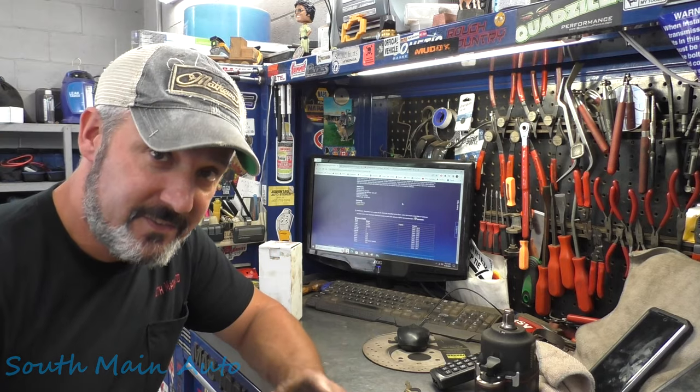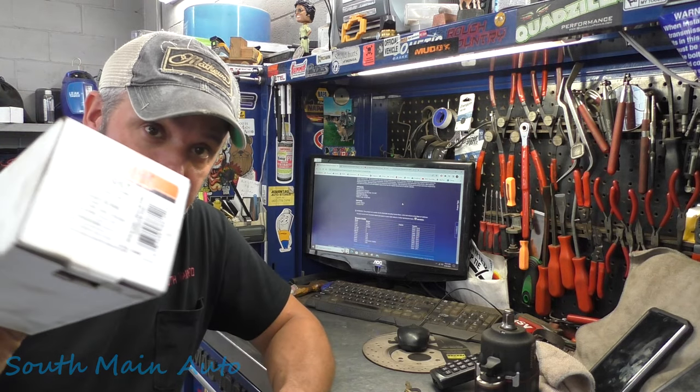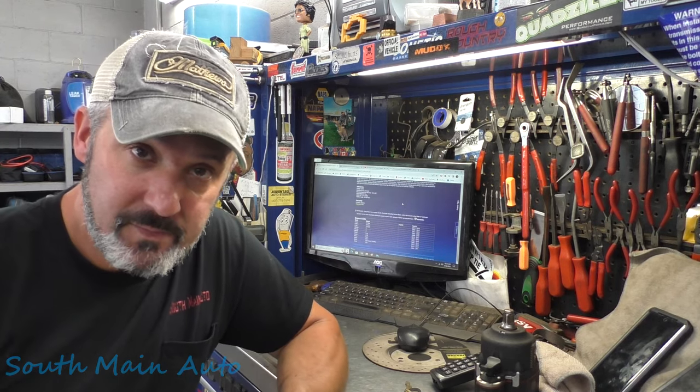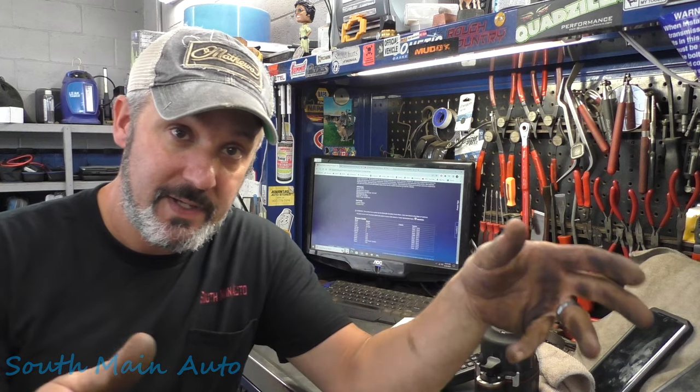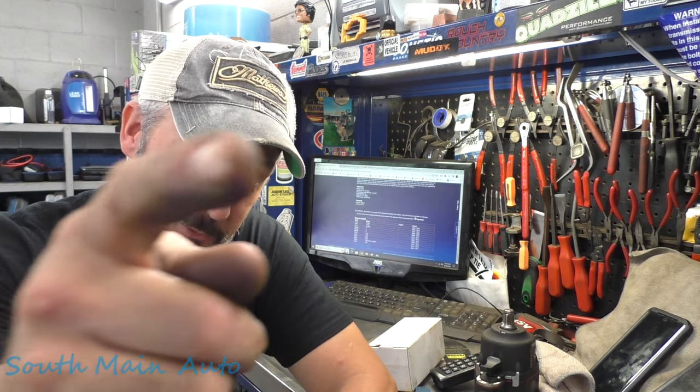According to the internet, this bushing fits 2013 to 2019 Escapes and a host of Ford Focuses, C-Max, Mustangs, and a bunch of Volvos. I'm most familiar with doing these on a Ford Escape and it's not that big of a job. Hopefully this helps somebody who's contemplating whether or not to put bushings in and wants to know how difficult they push in and out — they're pretty easy. Take your arm off, take it to a shop with a press, or use your own shop press, ball joint press, or even a vise. You can get them in; they don't go in that difficult. Thanks for watching.